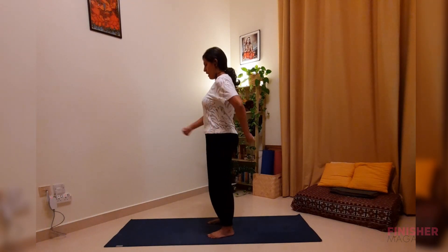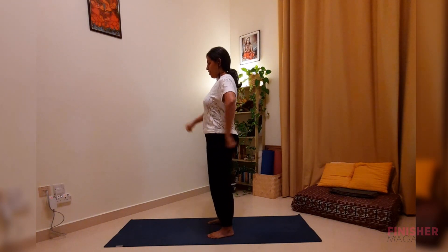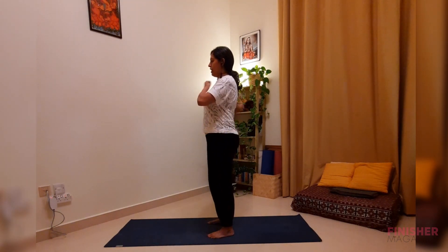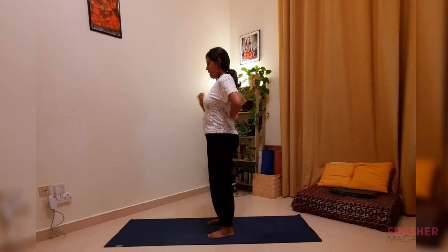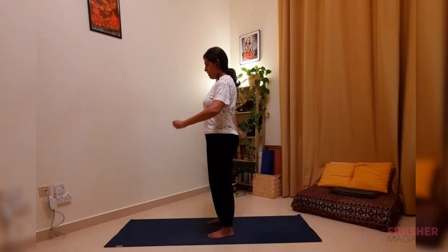Keep breathing as you do this, then move up to the mid-section — the chest area and the mid of your back. Then move to the upper part: the clavicle area, sternum, and the upper back. Keep breathing, then move back to the mid-section. What you're doing here is working along the organs along the spine, releasing the tightness of the fascia and connective tissue that stiffens up in these areas. Come back slowly to the lower abdomen and lower back.